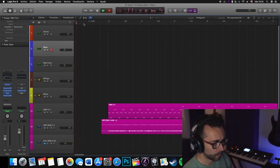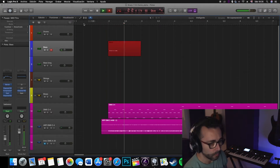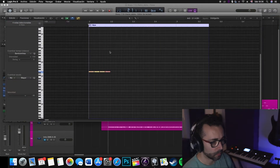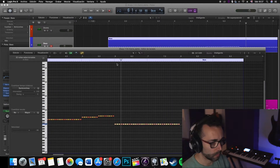All right, so the next step is going to be to record some bass. For that I have chosen a very fat synth bass and the pattern is going to be very simple, so I will just be recording that and see how it blends with what we have already. All right, now we have the bass. Let's check how it sounds together with the arpeggiator.